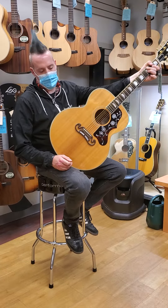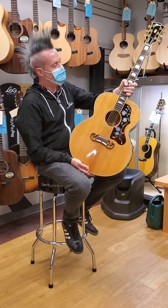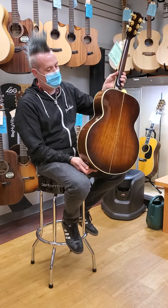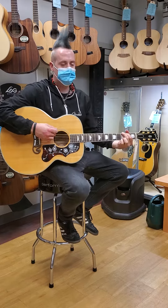Hi, this is Logan at Victor Litz Music Center, demonstrating a Gibson J200 from 1991. This one's a little different — it does have the mahogany back and sides. Very nice. Let's play a couple chords and hear our sounds.